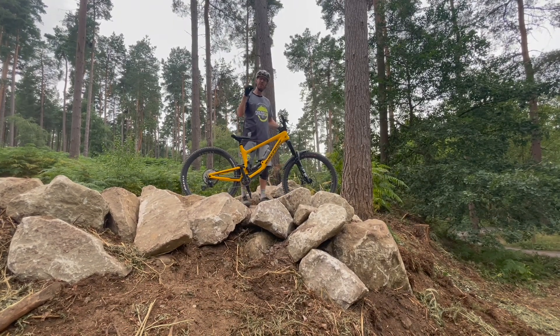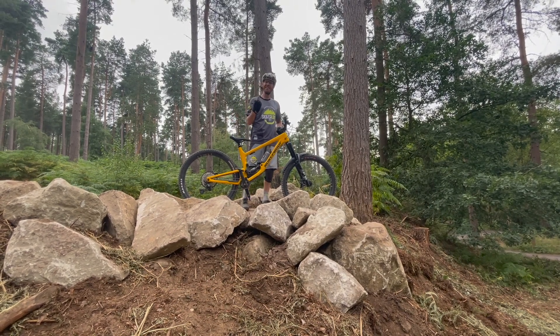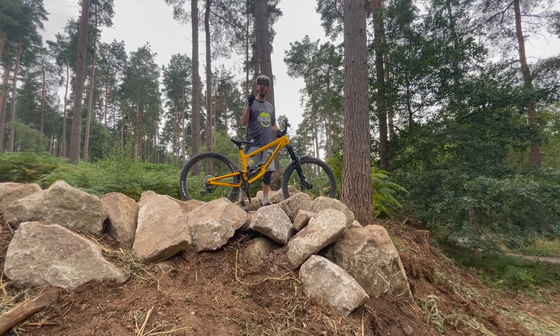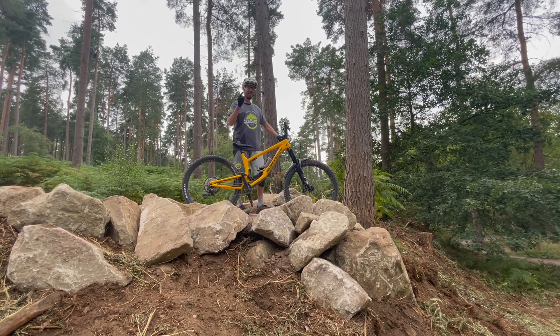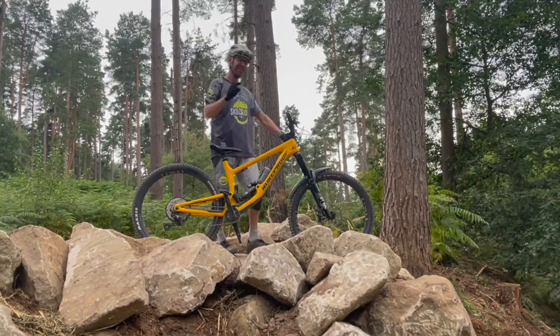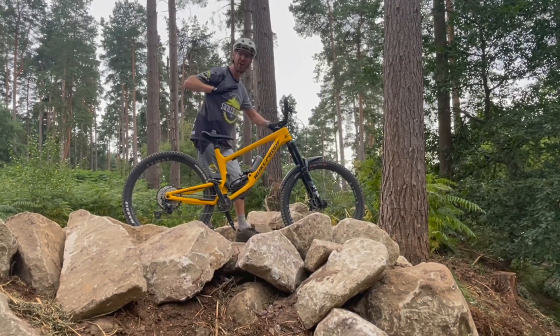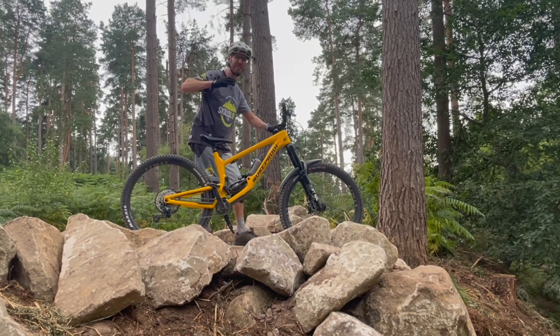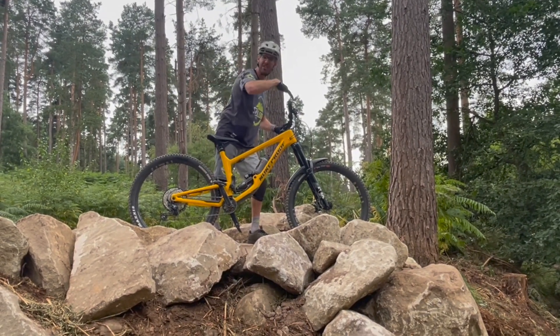So first up is how to roll into this — this drop is rollable with a good technique. First things first, a good strong attack position. I call it first position because it's the first thing you should be thinking about. Nice big D shape, keep that head forwards, nice high legs and really high hips. It's going to give you a nice platform to drop into this drop off.